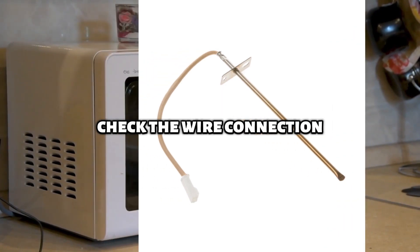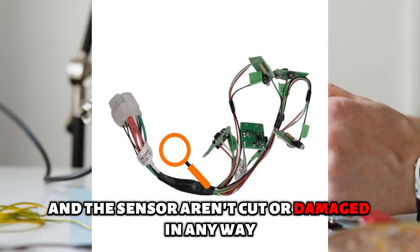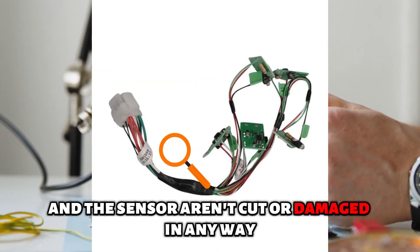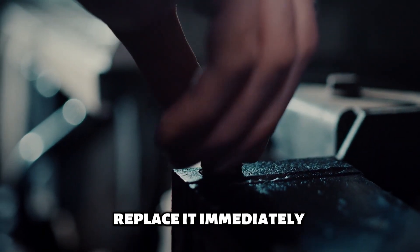Check the wire connection. Check to see that the wires connecting the control board and the sensor aren't cut or damaged in any way. If you find any damaged wire, replace it immediately.